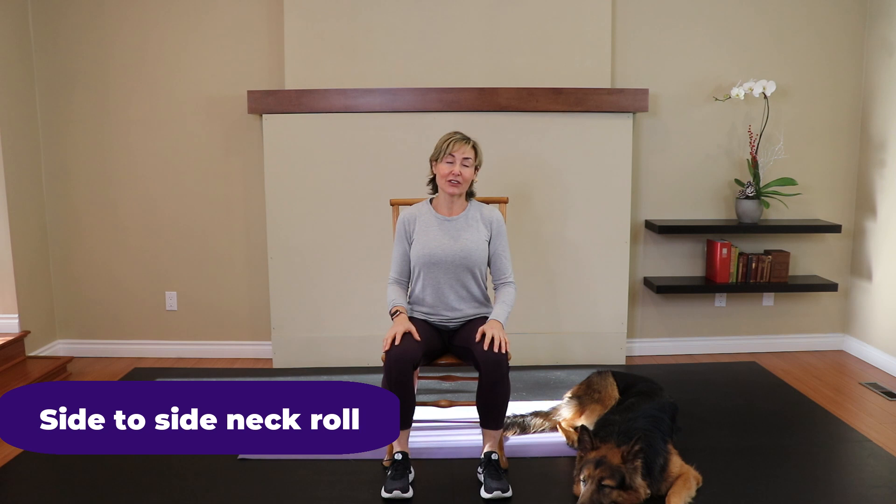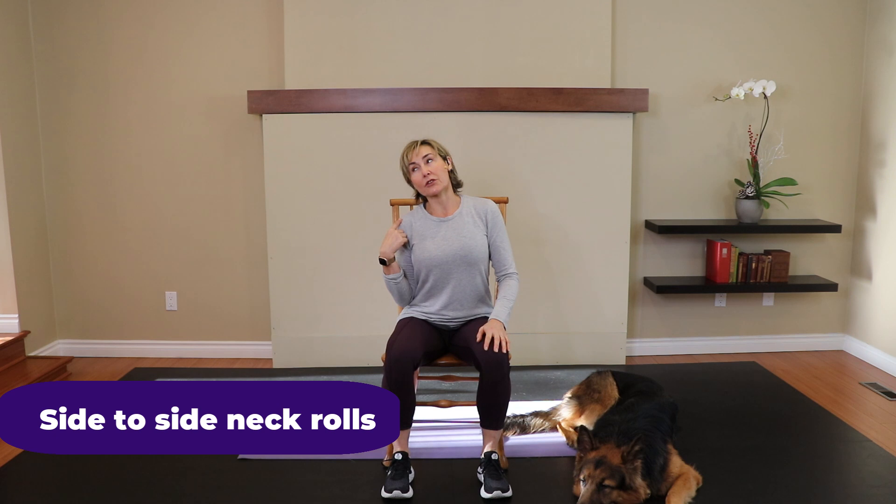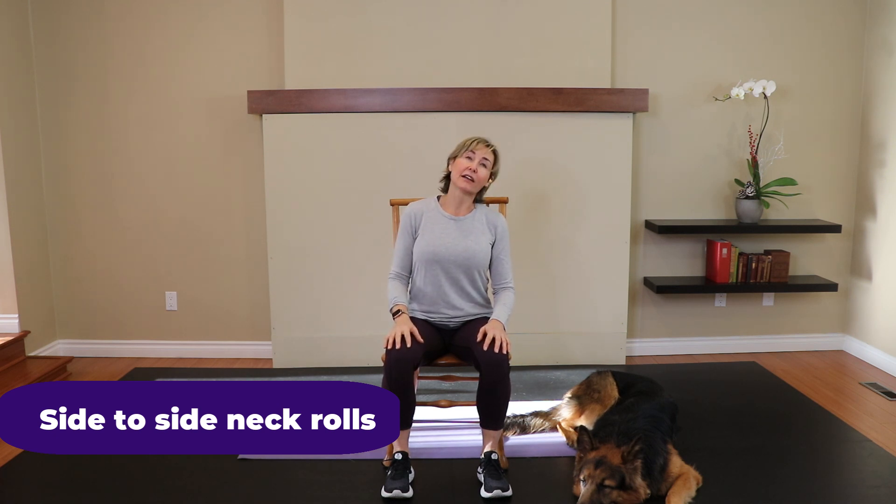Have a seat. Feet are firmly planted on the ground. From this position, I want you to bring the ear to the shoulder and then roll the neck to the other side, line the ear and the shoulder up again, and then do it again. So, side to side neck range of motion here. We're just moving forward.